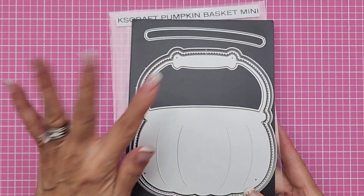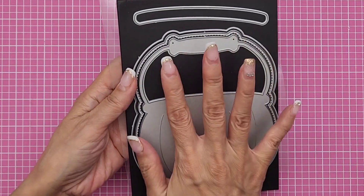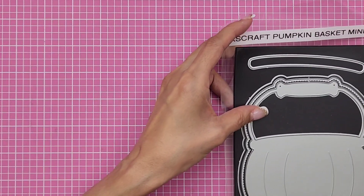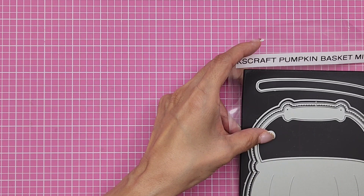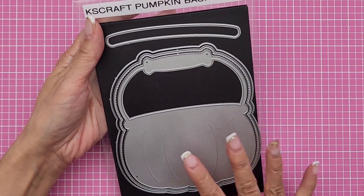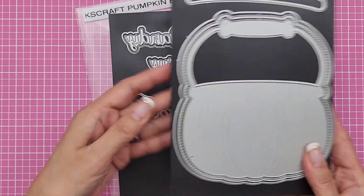I went ahead and created the Pumpkin Basket Mini. It's so cute, you guys, and it's a pretty good size — you can see my hand there. Almost six inches in height. I made a mini album, and it does come with some word dies as well as the base.